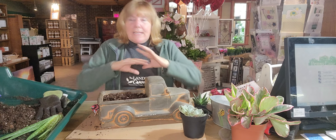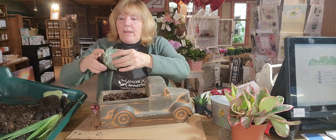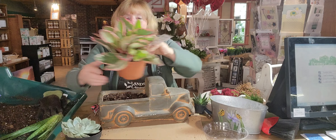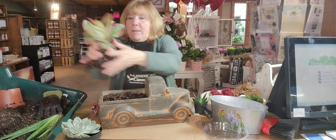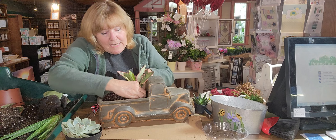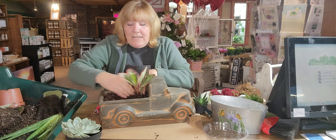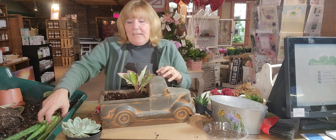The first thing I always do is look for my biggest plant first. I've got this echeveria — I believe this one is a parva — and I have a peperomia. I'm not going to shove the whole peperomia in there; I'm going to take it out of its container and use just a piece of it. I want a little bit because I love that it's different colors. It's going to give me some height in the back of the truck, and see how much easier it is to tuck things in when the dirt is a little bit wet.